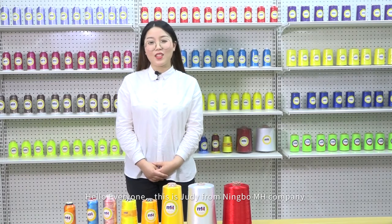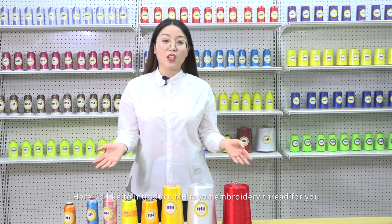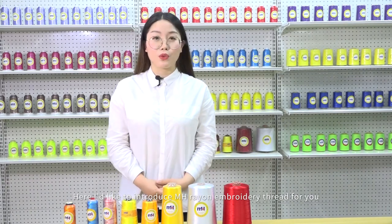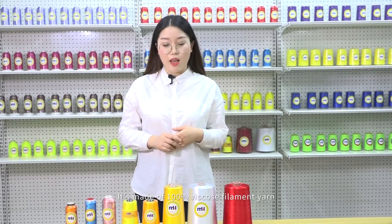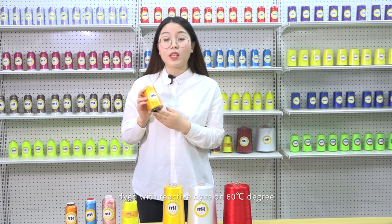Hello everybody, this is Judy from Ningbo MH Company. Here I'd like to introduce MH Re-Yang embroidery thread for you. It's made of 100% viscose filament yarn, dyed with reactive dyeing at 60 degrees.